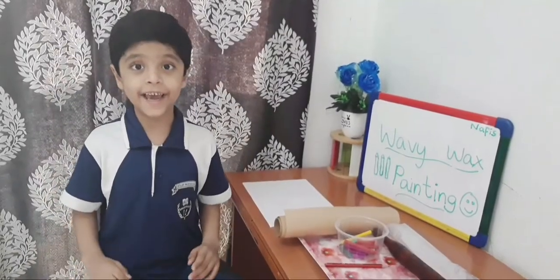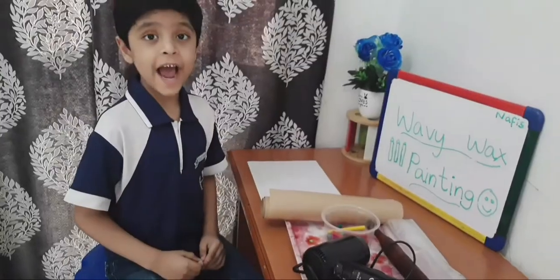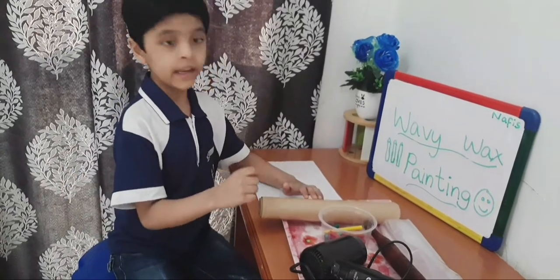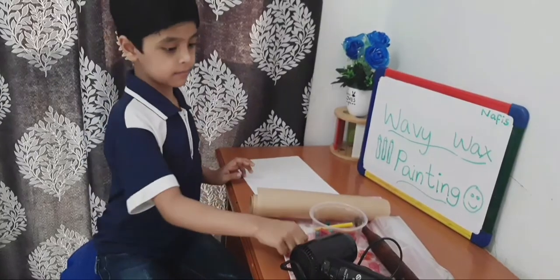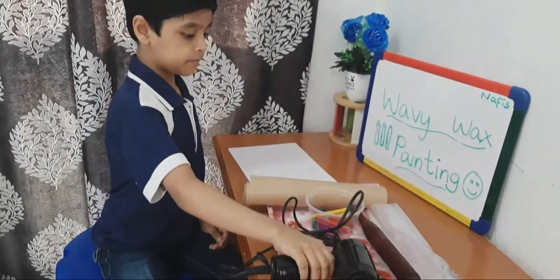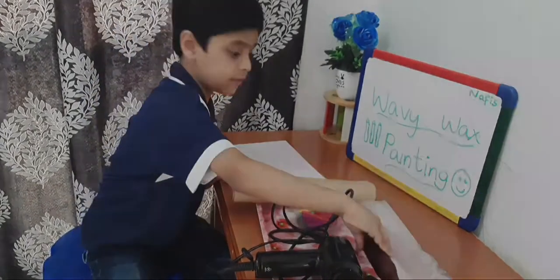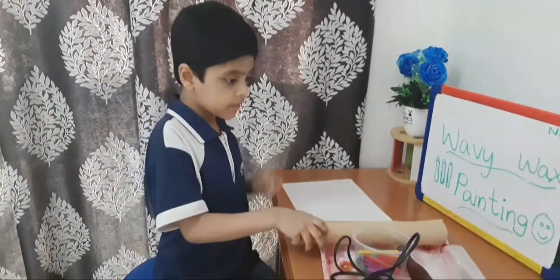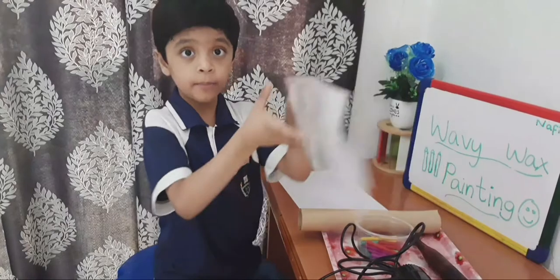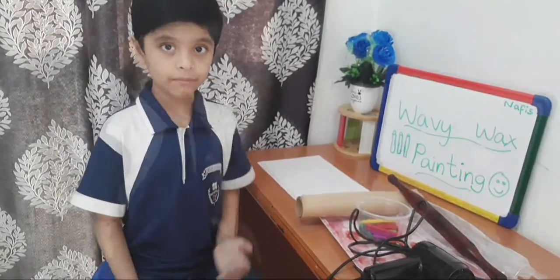Today's science activity is Heavy Wax Painting. For this activity we need heavy paper, pencil, hair dryer, crayons and rolling pin, grease-proof paper or baking paper, and a zip-lock bag. This is all the things we needed. Hope you like this activity. Let's start.